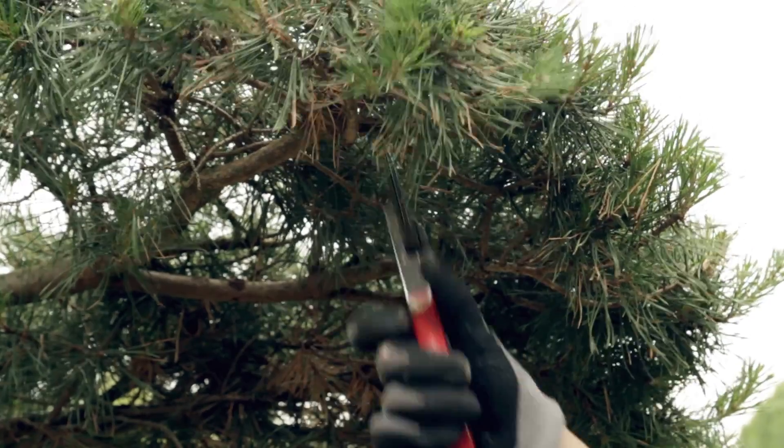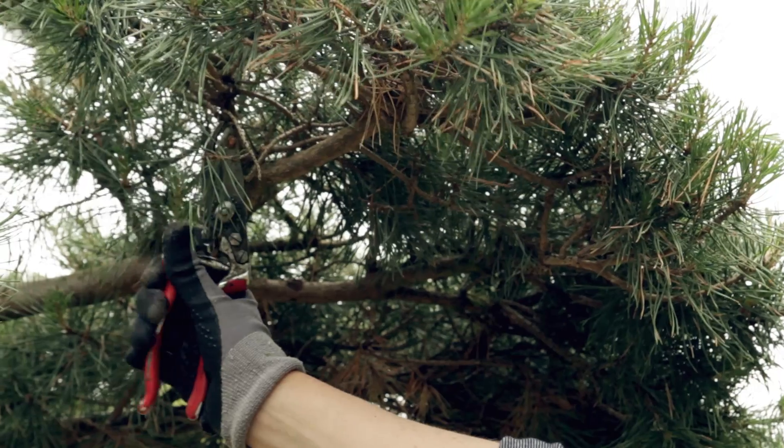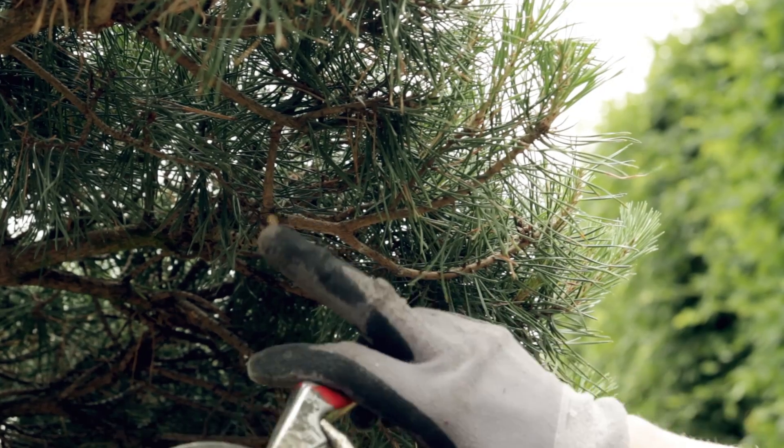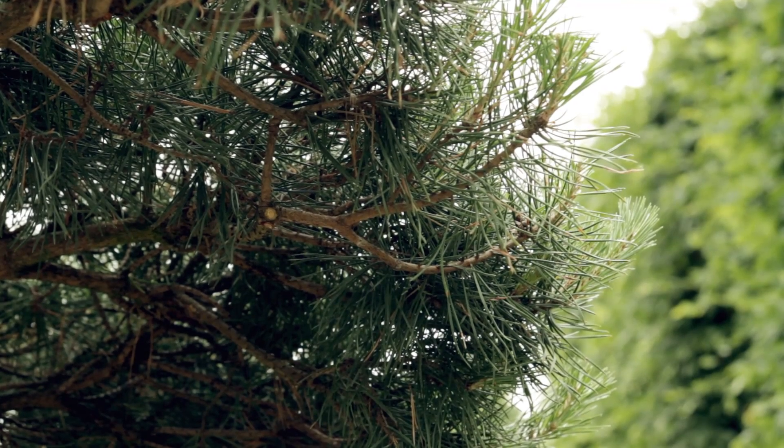When you cut off superfluous or dead branches, try to trim as cleanly as possible and avoid leaving any so-called coat hooks. If the cut is clean, your tree stays healthy as the branches will quickly regenerate and heal.